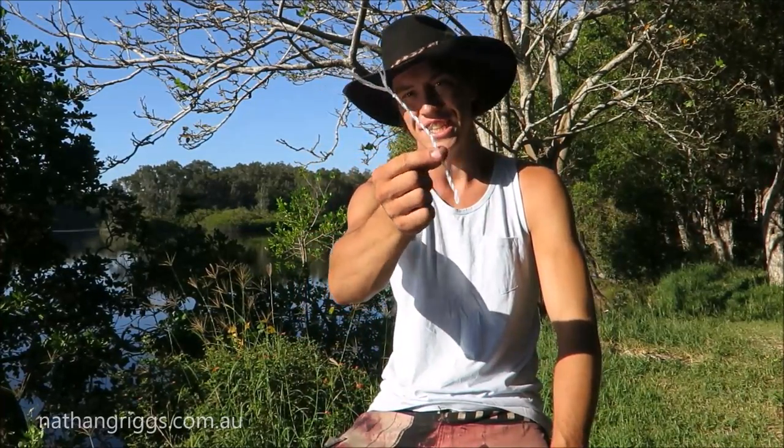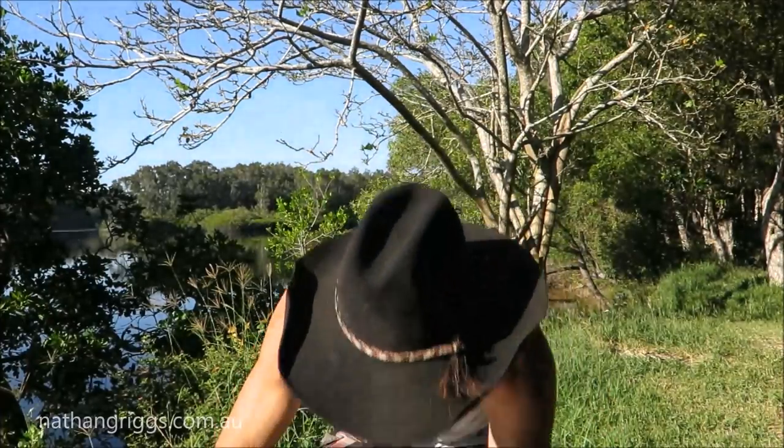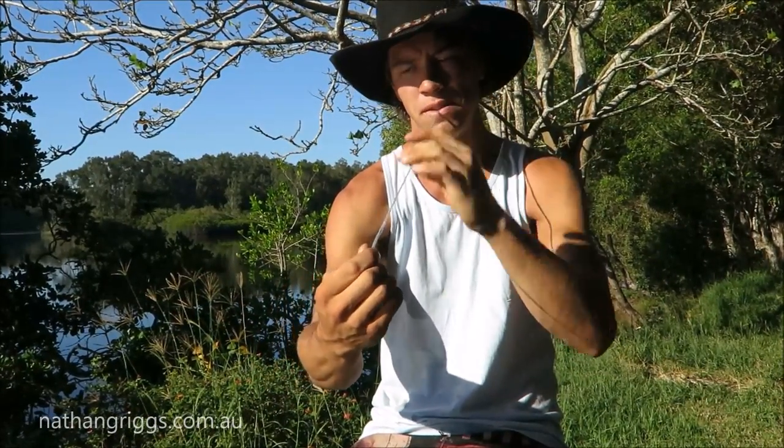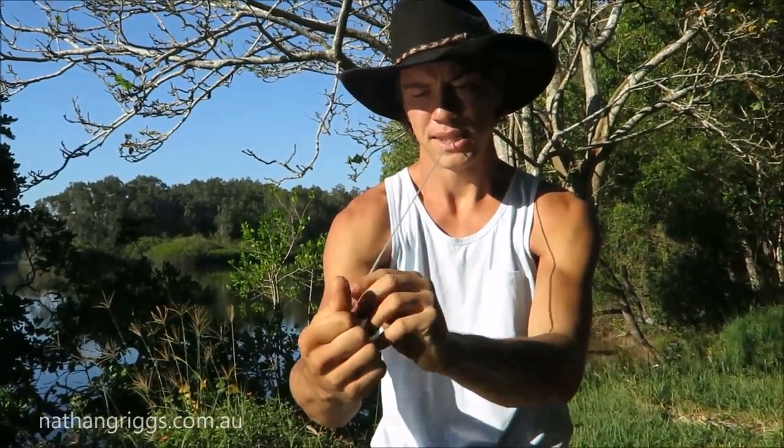G'day folks, I'm Nathan Griggs and I'm going to show you how to make a cracker. I've got a piece of string here about 50 centimeters long, similar to bowling twine. I put one end in my teeth and twist it up, make it nice and tight.